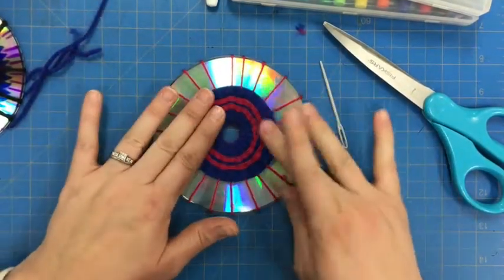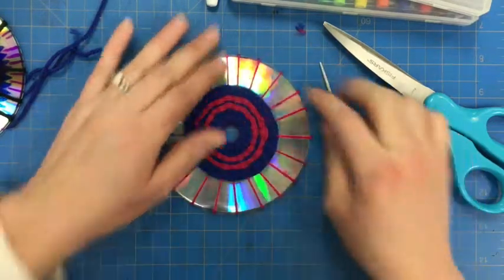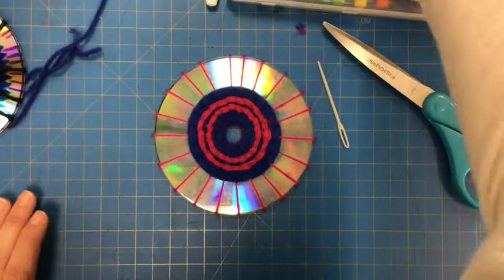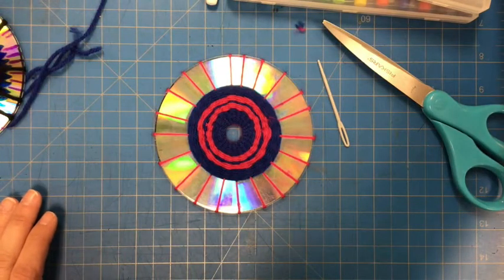Now that I've secured my knots here and hidden them inside, it's time to work on my design. So for the design, we want to create a radial balance design.